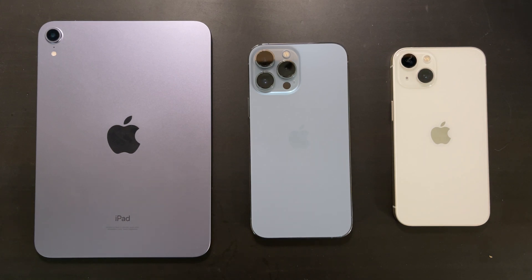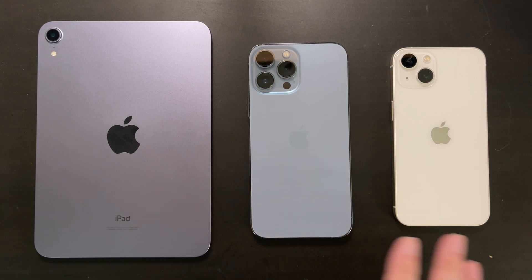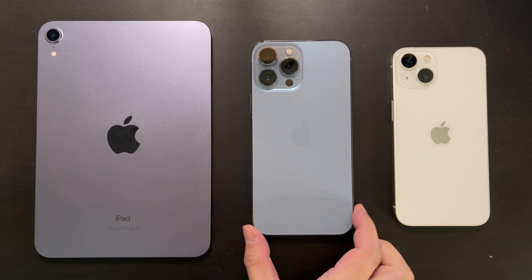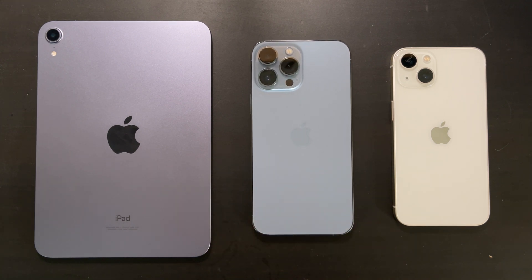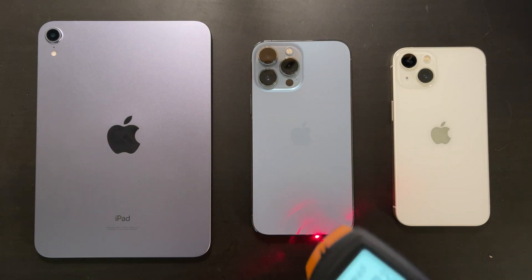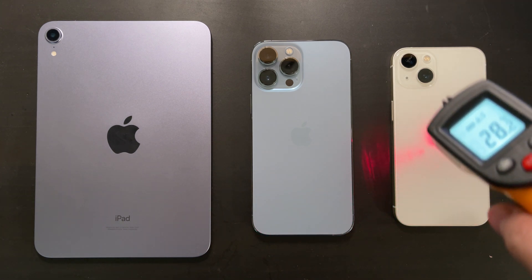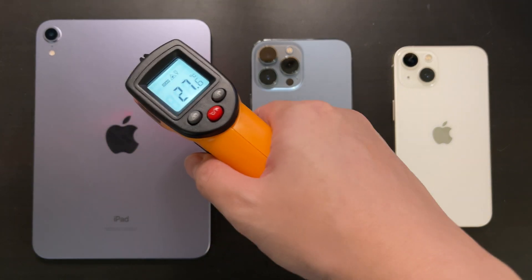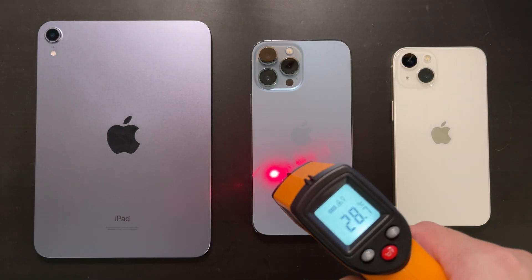Hey guys, welcome back to Golden Reviewer. Here I have all three versions of the Apple A15 chip. The most powerful one is in the iPhone 13 Pro Max, which has a five-core GPU and the highest CPU frequency. The iPad mini 6 has a slightly underclocked CPU, while the iPhone 13 has only four cores for GPU. Today we are going to benchmark all three versions of the A15, and this will be an interesting comparison.